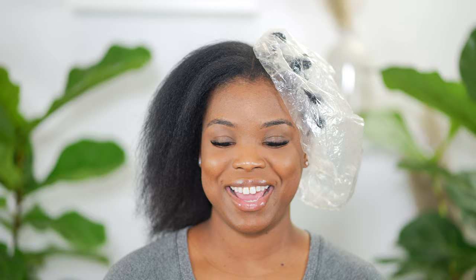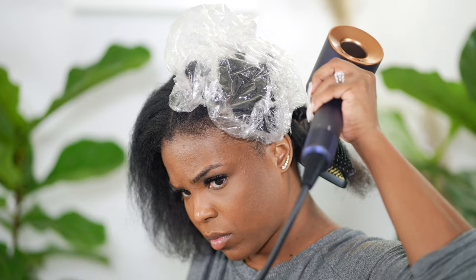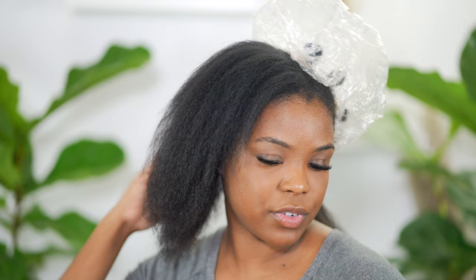So I'm going to do the other side with the paddle brush and concentrator nozzle to give you a good comparison so you can see how it works with whichever method you prefer. For the next section, I'm going to be using my paddle brush and the concentrator nozzle. This is the first section — already a noticeable difference. It's definitely a little smoother and straighter, and I can tell on the other side that my ends are starting to frizz up a little bit. We'll just keep going and see how it goes.